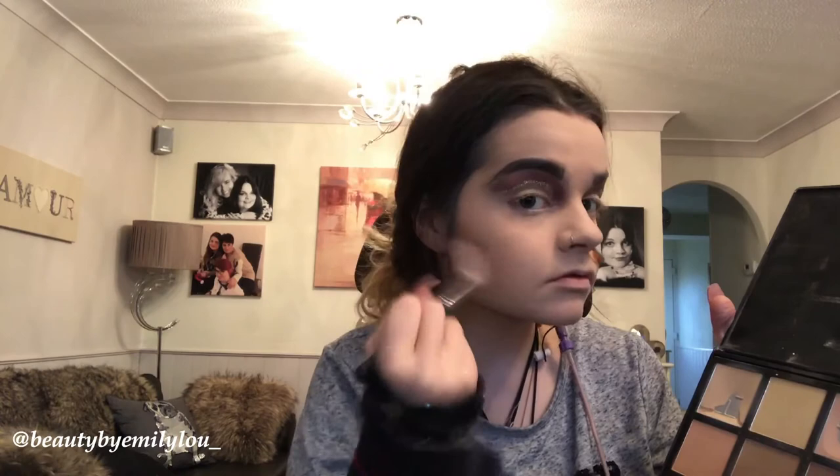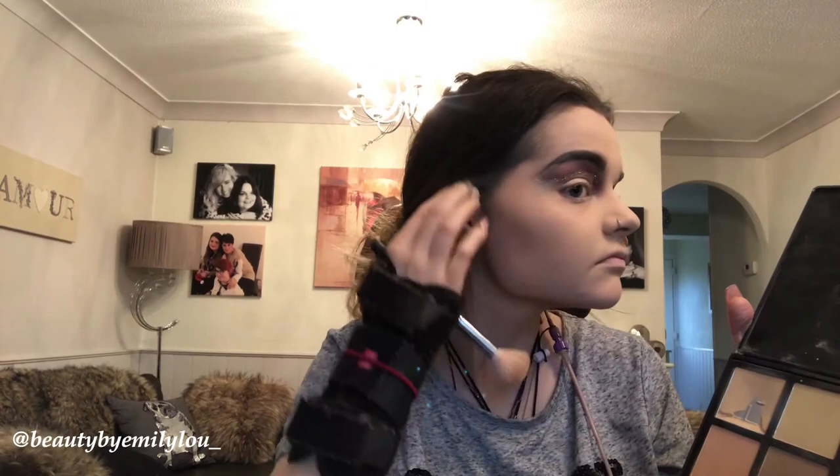I'm now taking the middle contour color from the bottom row and contouring my cheeks to make my face look sharp — I love sharp contour, I would probably be lost without it. I'm using a Morphe contour brush and applying that to my jawline to add definition to the bottom half of my face.